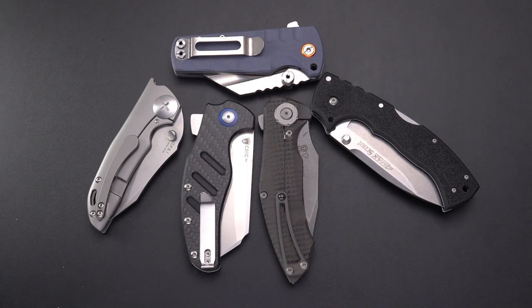Welcome back, Blade Gang. I thought we'd have a little fun today and look at five folders of varying price ranges that I consider to be massive. Here's my criteria for this little collection: they're about four inches in blade length and they're quite tall in both the handle and the blade — thicker, taller, larger looking. Yes, there are five-and-a-half inch and six-inch bladed folders, but these are massive in my book.